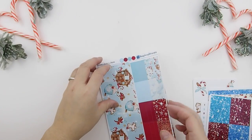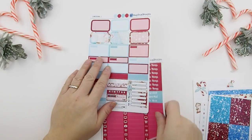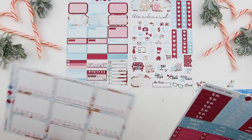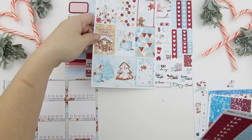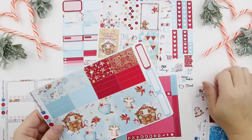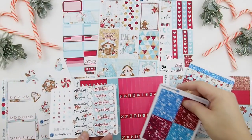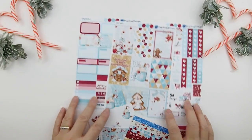I'm just going to go through it with you guys and sort everything out. Usually with a new shop I like to see what I have — it takes me a while. So I'm laying it out. Her sheets are full sheets; it comes with heart check boxes, the full boxes, functional sheets, appointment sheets, washi sheets, decorative stickers, washies, date covers with date dots, and a glitter header. It comes with a lot of stickers.